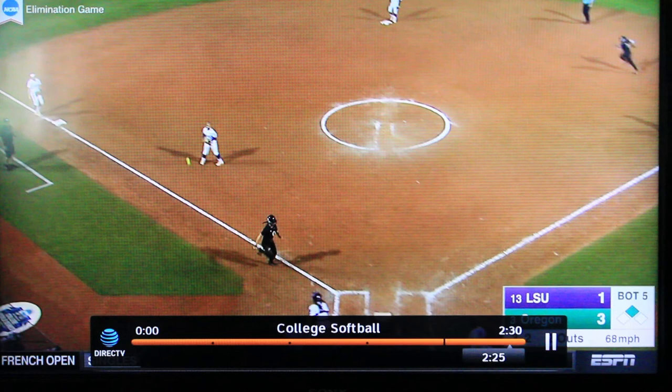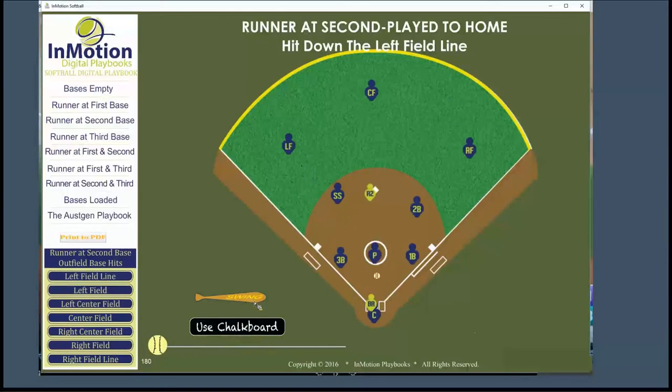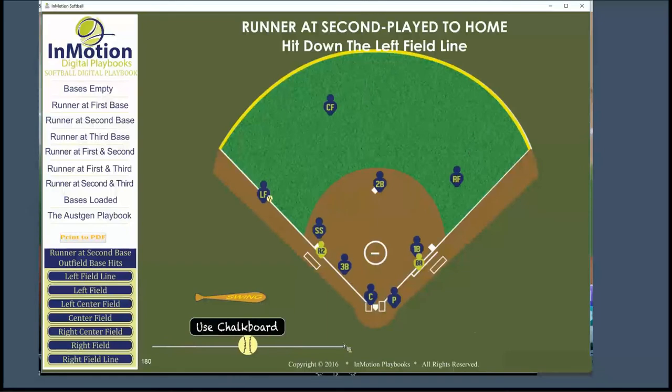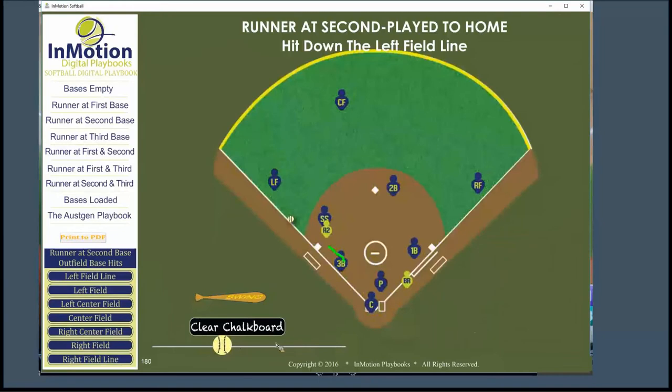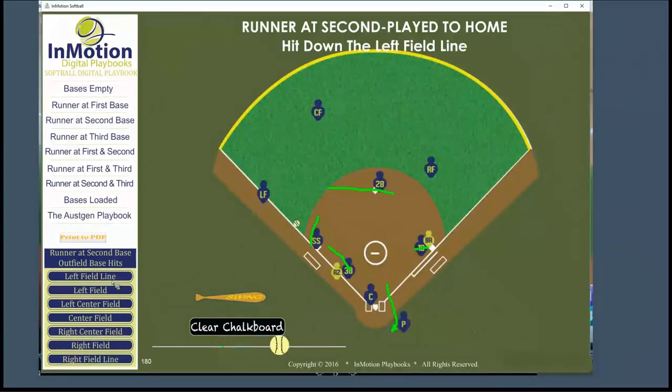Now we're going to take a look at the same play using InMotion Playbooks, and how you can use InMotion Playbooks as a teaching tool to demonstrate the hard cut. Ball hit down the left field line. Our shortstop's going to their left. Therefore, they're going to rotate to cover third if the ball goes through. Our third baseman's going to drop into a position to take the cut, with first base here and second base here.